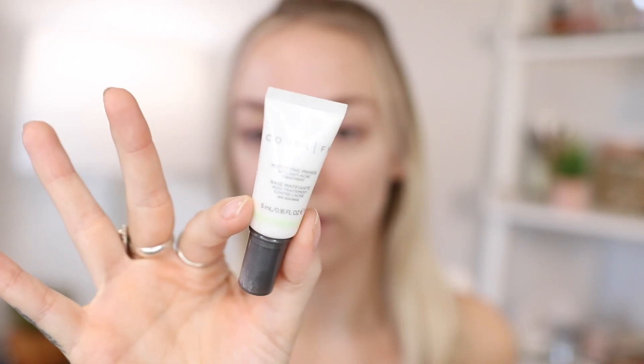Hi everyone, welcome back! Today I'm going to be doing the mini makeup challenge because I love mini makeup. First I'm going to start off with this Cover FX mattifying primer — I actually got this as a sample, I didn't purchase it, but it's perfect for me. I just put that in my T-zone.